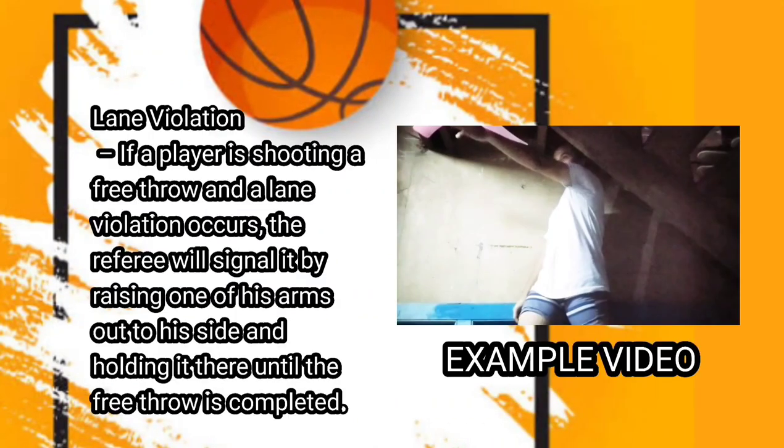Next one is lane violation. If a player is shooting a free throw and a lane violation occurs, the referee will signal it by raising one of his arms out to his side and holding it there until the free throw is completed.